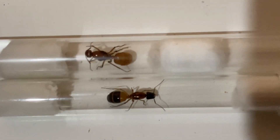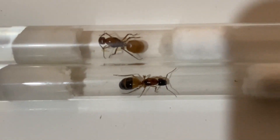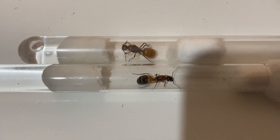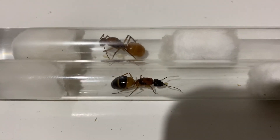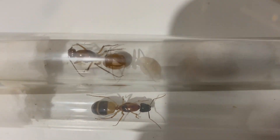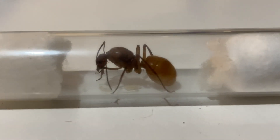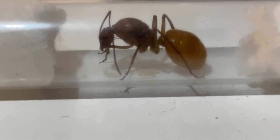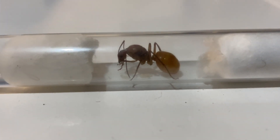Here we can see the queen at the top, and at the bottom we have a Camponotus consubrinus, or banded sugar ant queen. They are very similar in size, though the abdomen is a little bit bigger on the Ferali queen. It's a very big queen — looking at about 20 to 25 millimetres long, which is a beautiful size, and very characteristic of a Camponotus but obviously not of that genus.